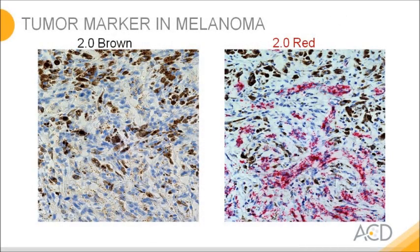When we started out with a brown assay, we ran into some melanoma researchers who asked if we could offer something on a different color base. So we developed the red version of the assay. On the right hand side you can see the red signal from the assay is easy to distinguish from the brown melanoma pigmentation.